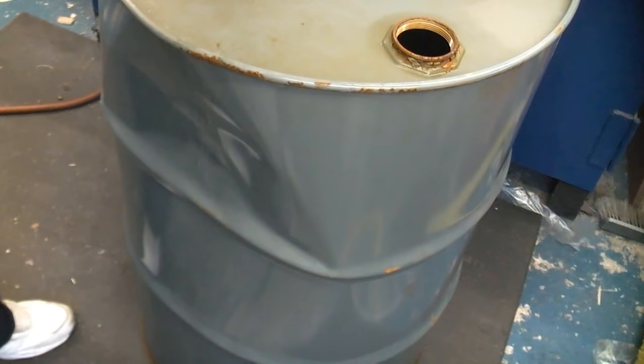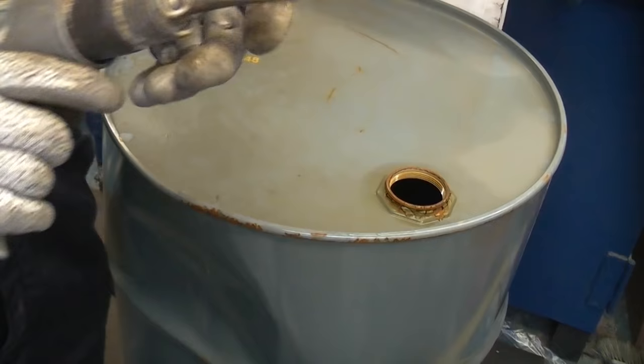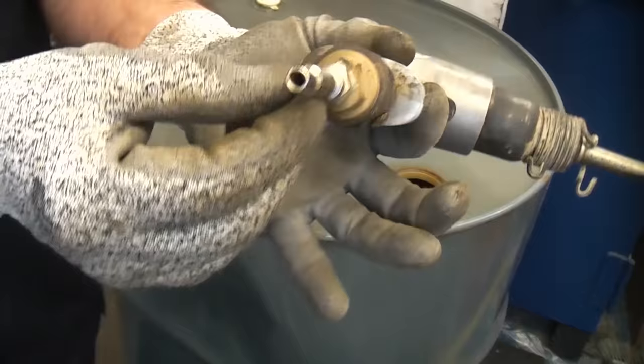To cut the top off we're going to use this air chisel. These are very good on jobs like this — I cut one of these off a few days ago and it took me about two minutes. That's the actual chisel and that is the air gun, which will be connected to the air supply and the compressor.